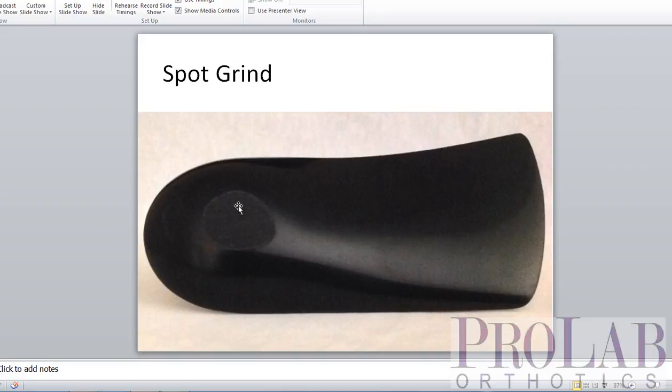Our second type, although this isn't really a post — with no post, we call this a spot grind. In this one, we just grind it flat on the bottom of the polypropylene orthosis. That flat portion makes the device a little bit more stable, though certainly not as stable as a rear foot post. But because there's no post, it fits easier into some shoes, making for a less bulky orthosis while still providing a little bit of stability.